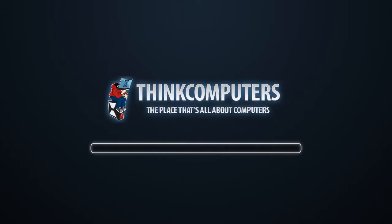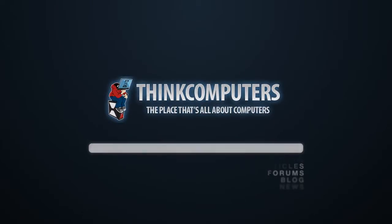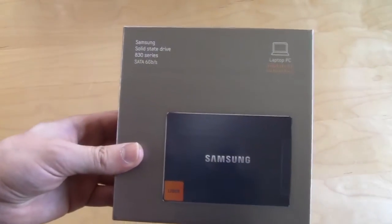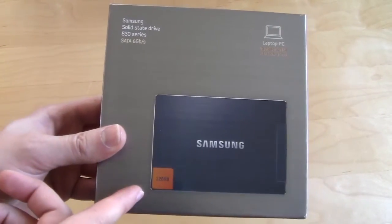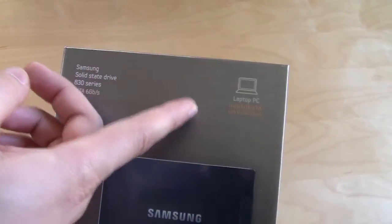Let's go ahead and open it up and check out what's inside. Taking a look at the box — it is a very attractive box, it looks really cool. It lets us know this is the 830 series, it is SATA 6 gigabit, 128 gigabyte version, and it's the laptop PC installation kit with Norton Ghost.